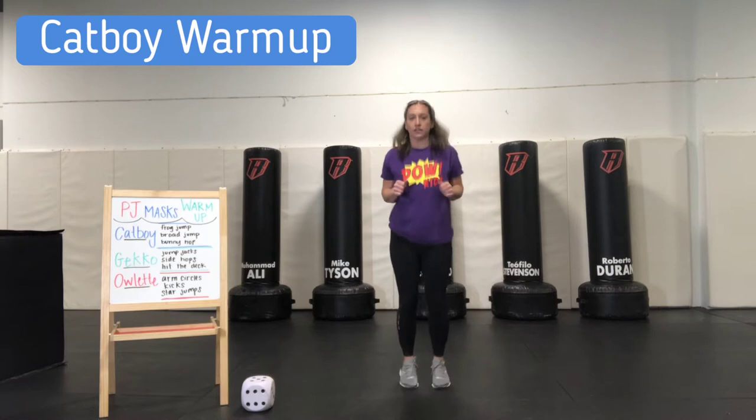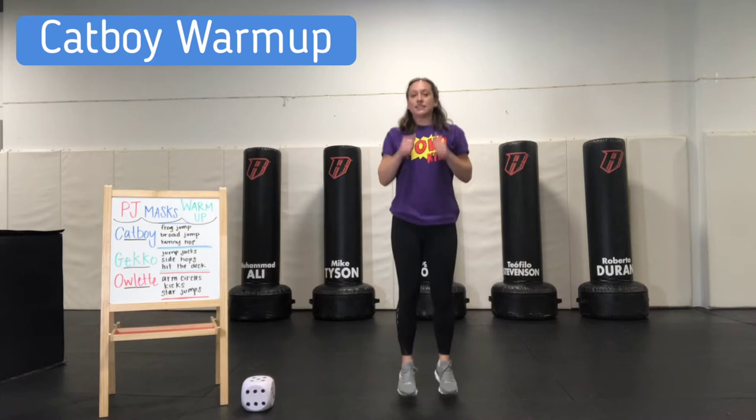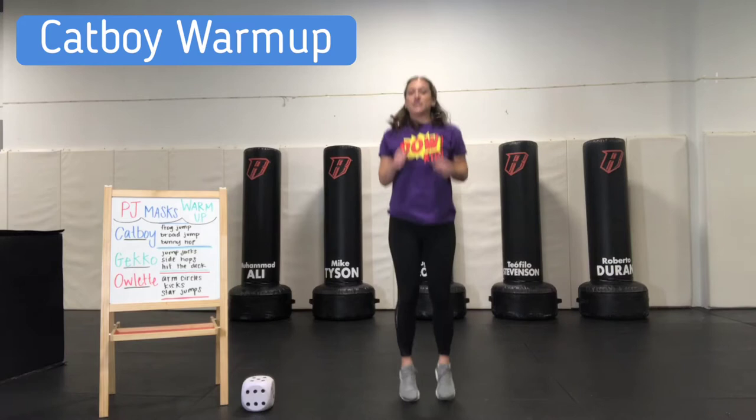We're going to sit like this and just do small bunny hops for 18. Here we go — and we count up all 18. Awesome.